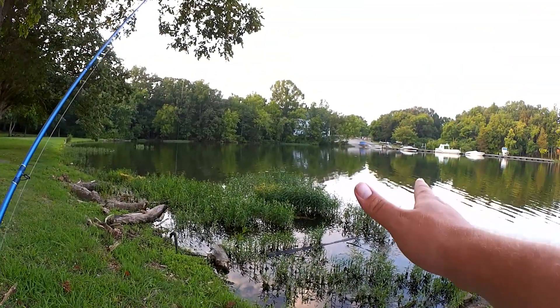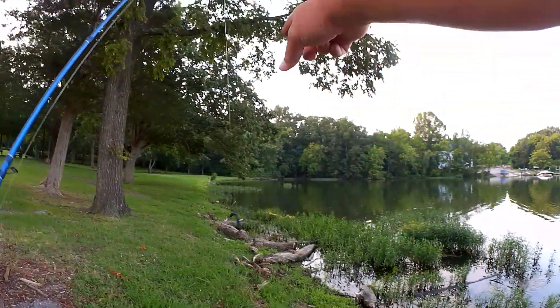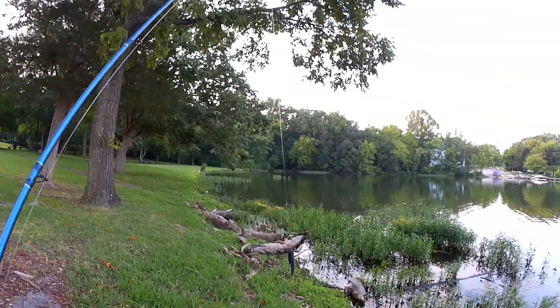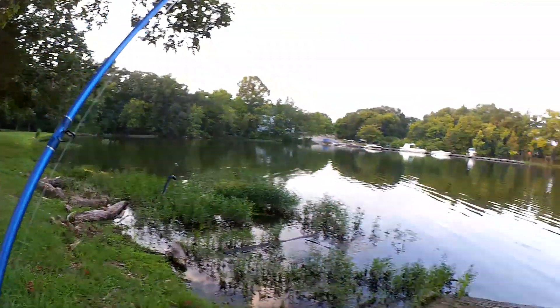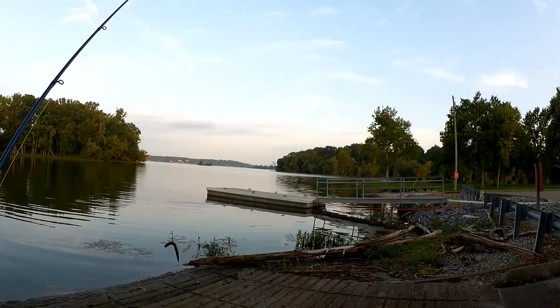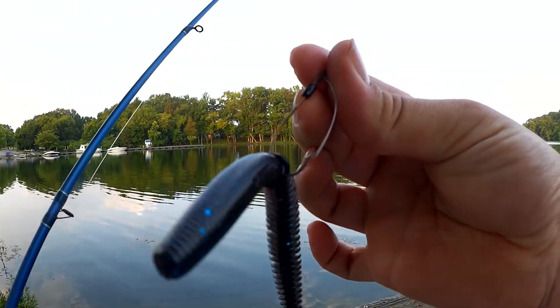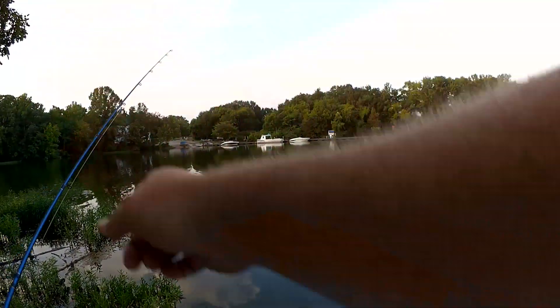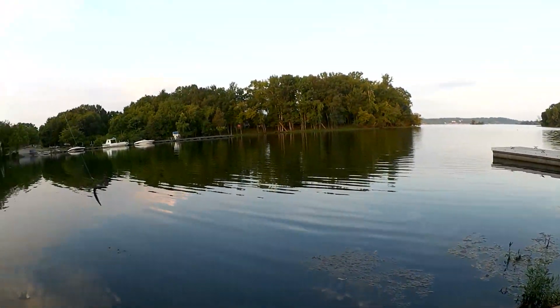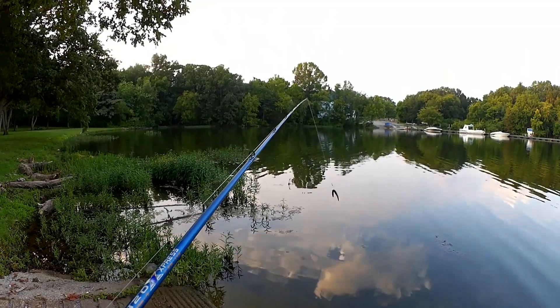When you're fishing from the bank, any kind of cover is a high percentage area. There's a few scattered weeds way over there. I'm gonna fish over here at the dock — more cover, more weeds over there. You get the idea. Since I have a weedless wacky rig, I'm gonna fish it right near this stuff, maybe even right through it, because I'm confident it won't get hung up.